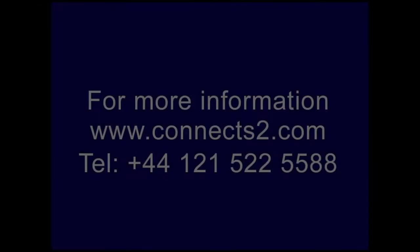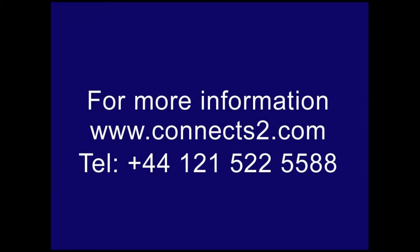To check compatibility or for more information, please visit us at Kinex2.com or telephone us on 0121 522 5588.